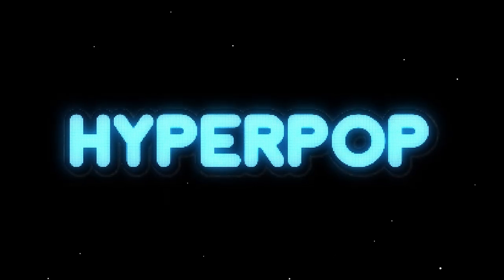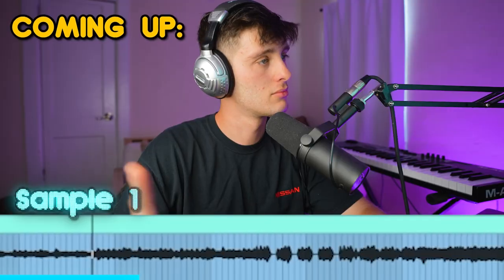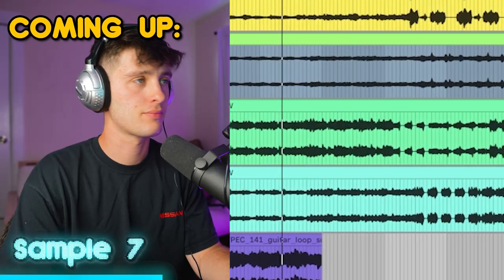I just dropped a free pack of 10 free Hyperpop guitar loops. In this video, I'm going to preview all of them for you and show you how you can use them to make better music faster.